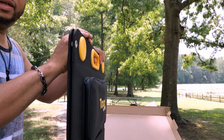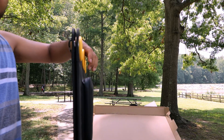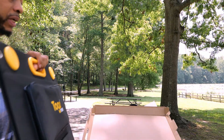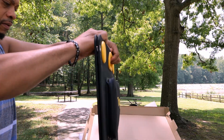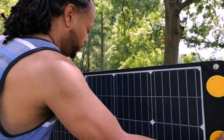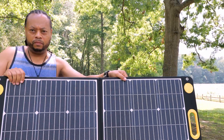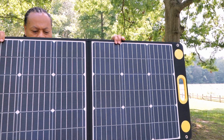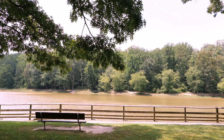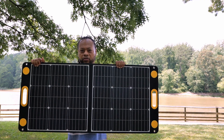The panel is held together by magnets. If you're interested in picking this up, I'll leave links in the description. Let me turn the camera a different way to give you a perspective on how big this is in comparison to me.